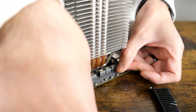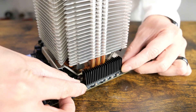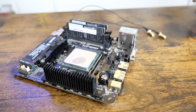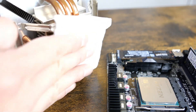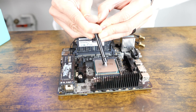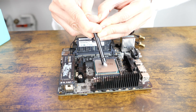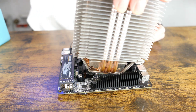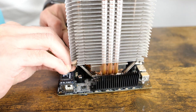Here I am doing a final test fit before calling the surgery done. Luckily, AMD's heat sink latch design hasn't changed much over time — I think I got this heat sink in 2006, and it's almost 2023 now.